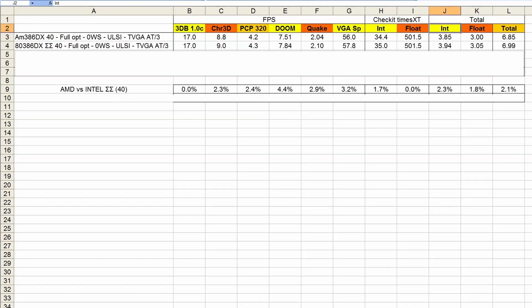We have the total for all the integer tests, the floating point tests, and the complete total. The benchmarks marked with yellow are the integer ones, and red is the floating point ones. PCPlayer benchmark, because it runs even without a floating point unit but is accelerated by one, contributes to both scores. 3DBench performs the same with both CPUs. With Chris 3DBench the double sigma variant is 2.3% faster, PCPlayer benchmark 2.4% faster, Doom had a significant increase of 4.4%, Quake 2.9%, VGA speed 3.2%, and CheckIt integer 1.7%, with the floating point test scoring exactly the same. The conclusion is that the double sigma variant is in total around 2 to 2.5% faster, with Doom actually getting a significantly higher boost.